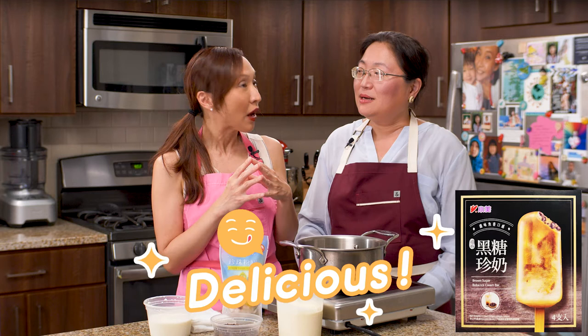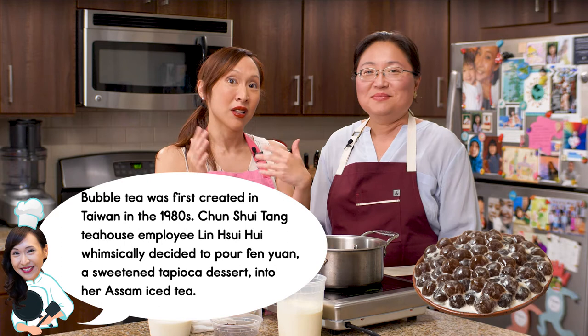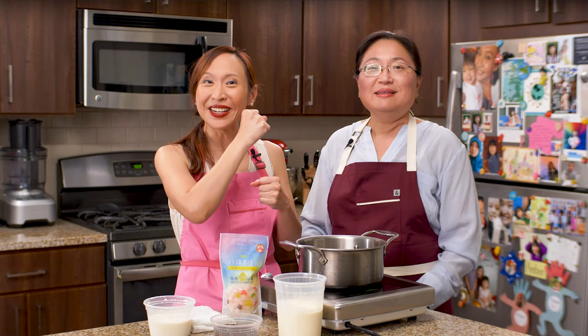I wonder what's your favorite popsicle? My recent favorite is brown sugar bubble ice cream bar. I actually had that as well. The first time I tried it, I was so amazed because when I took a bite, there were actually bubbles in the popsicle. And now it's like my new favorite — I have tons of them. And I was thinking, maybe I can create a bubble tea ice cream. How does it sound?